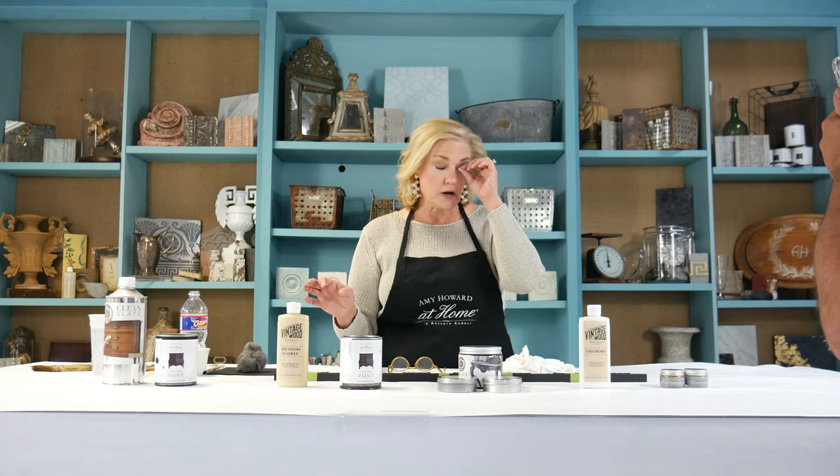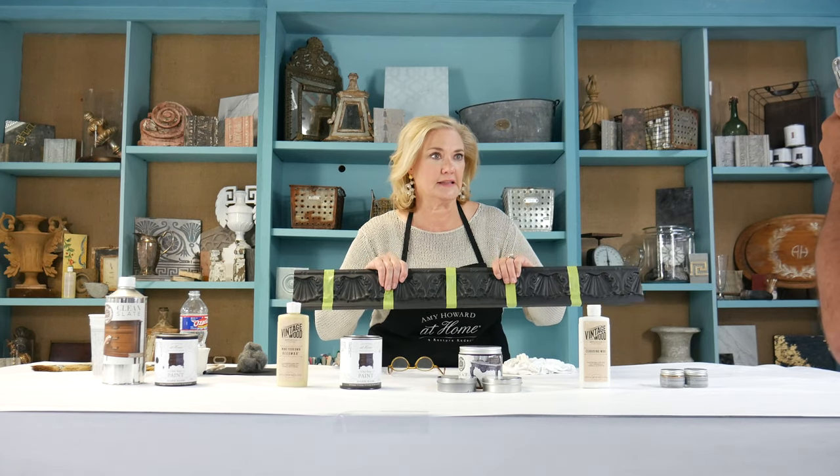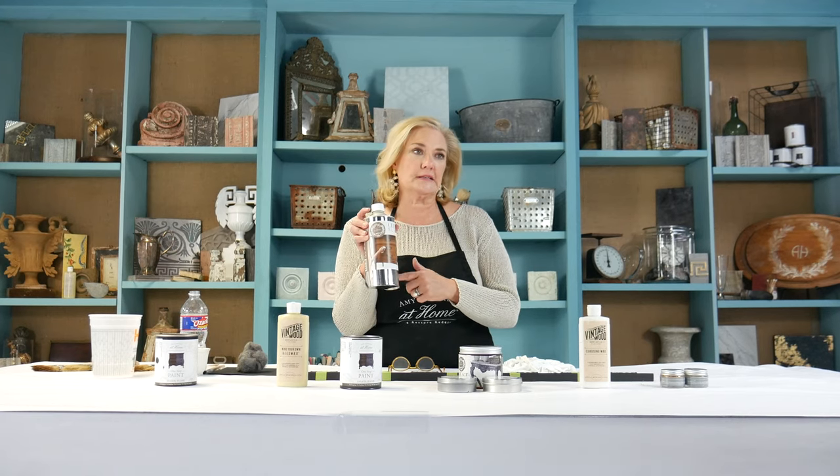Let me go over really quickly the products I'm going to be working with — it's going to show you the versatility you can get just by what you put on top of something that's painted in the black One Step. When you're working on a piece of furniture, you want to clean it first with our Clean Slate.